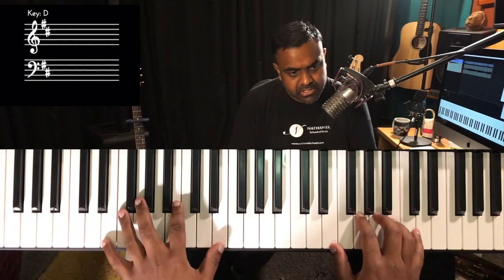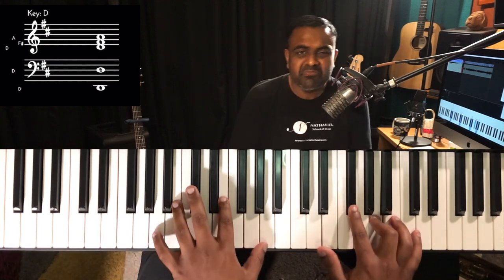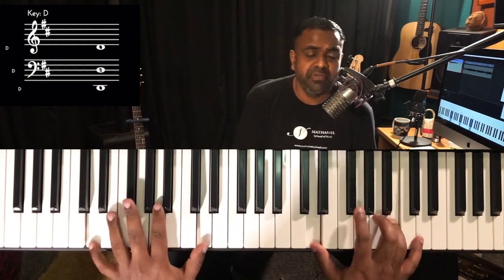Now let's subtract the four. Again, sing it first. One and two and three and four and — you subtract the four. Let's see how that goes. Everything has a different flavor, doesn't it? And then of course you can subtract the and-of-four, which gives a nice breathing space at the end of the bar.